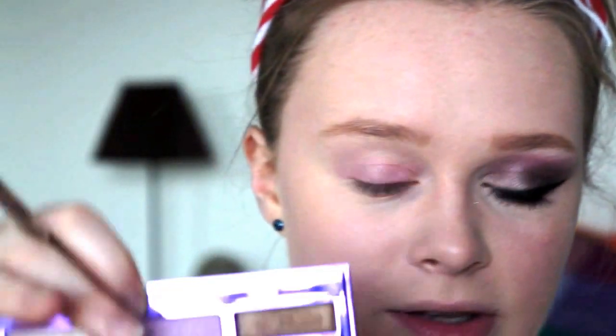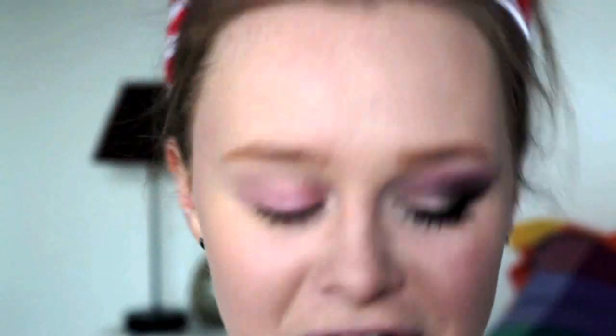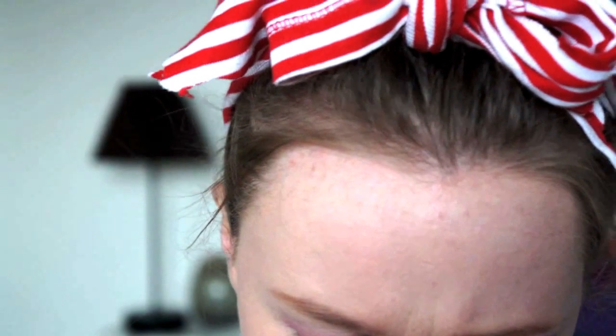Next I'm going to be using this shade called Vanilla, from my Urban Decay 15th anniversary palette. I'm just going to be putting this on the inside corner of my eye. This is on a MAC 212 brush.